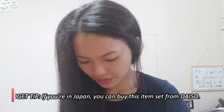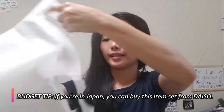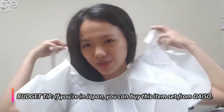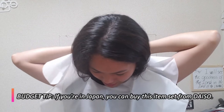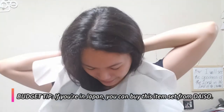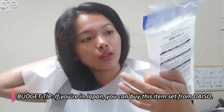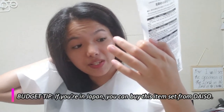Before applying the straightener solution, I'm going to put on this protective set. I actually bought it from Daiso, the one-dollar store here in Japan. It's a set meant for dyeing your hair, but I'm using it for rebonding. Inside there are four items: the cape, the gloves, the ear covers, and the bra cover.